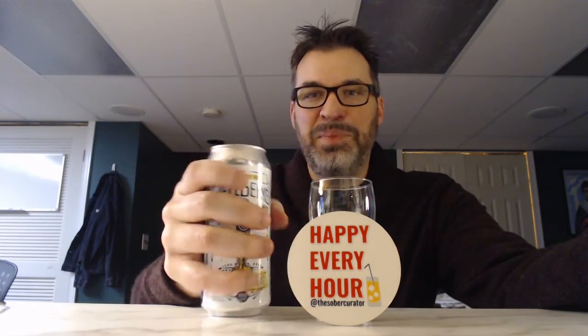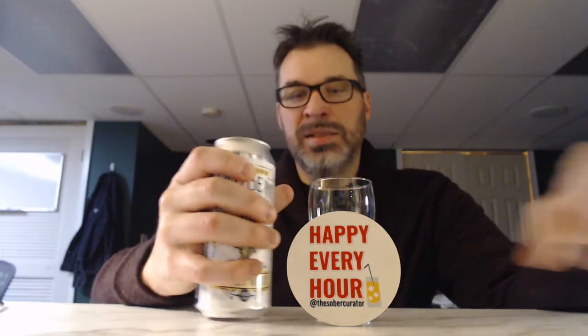Their Intentional IPA, Going Places IPA, Victory Wheat — 16 ounce cans. I'm a big guy, I got big hands. I love it. But I did use a small glass. Happy every hour, by the way. That was my phone vibrating. Could be anyone.